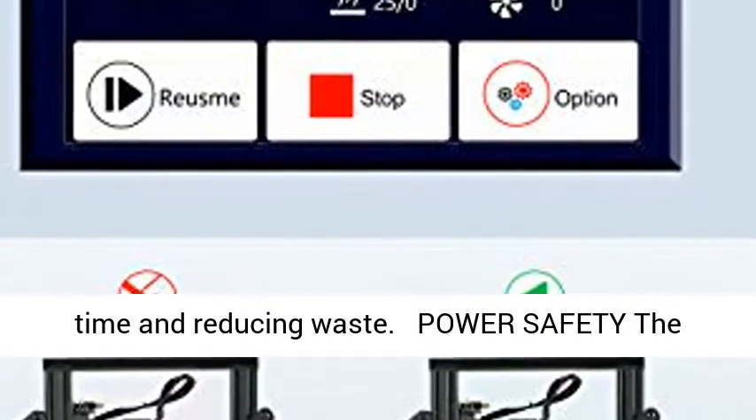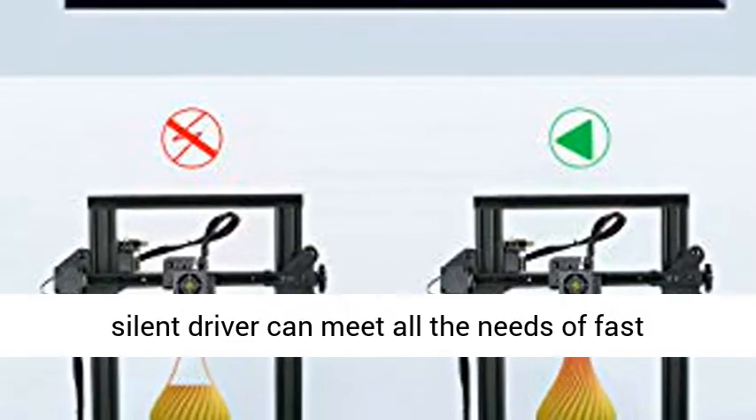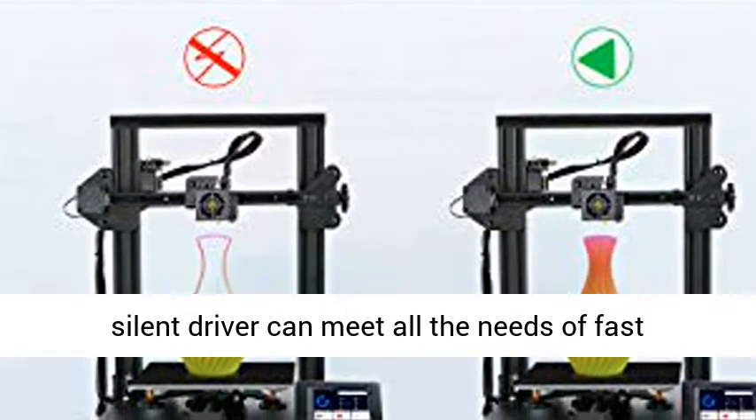Power safety: the high quality power supply with TMC2225 silent driver can meet all the needs of fast heating and long-term printing.